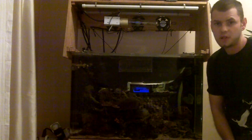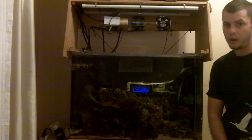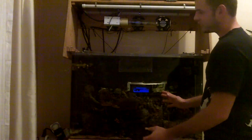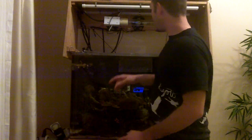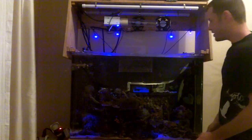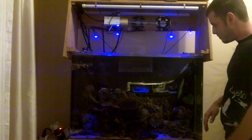Hello, this is Jason with Saltwater Solutions and I'm going to show you how I did the sunrise sunset effect in my aquarium. The first step is no light at all, complete darkness. Next comes my LED lighting which clicks on early in the morning and lets me enjoy the aquarium right when I wake up.